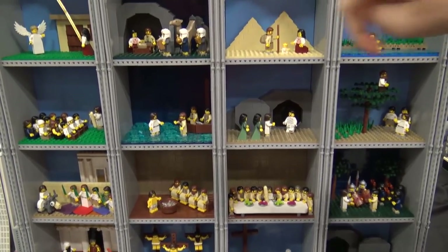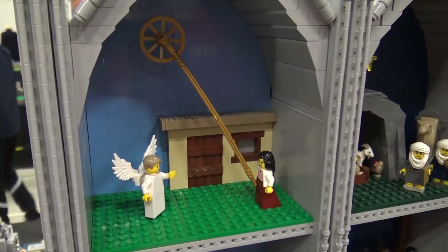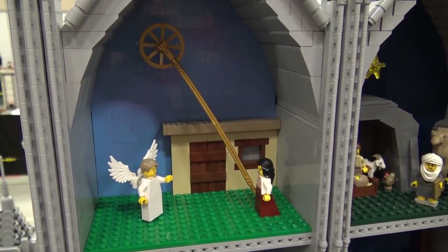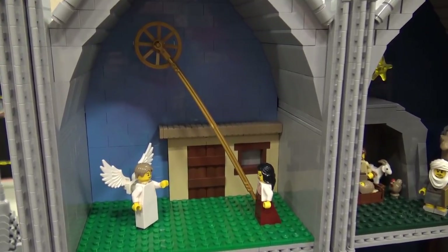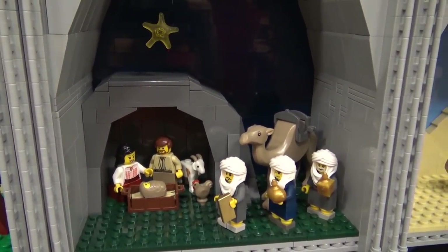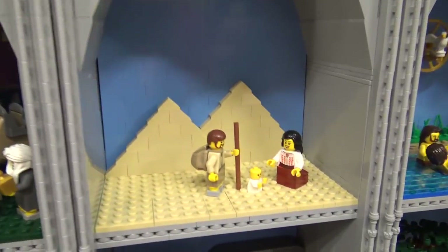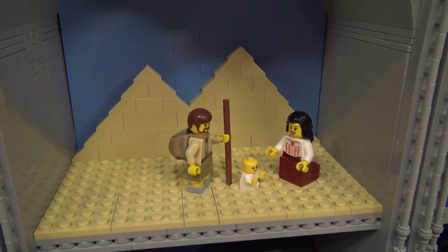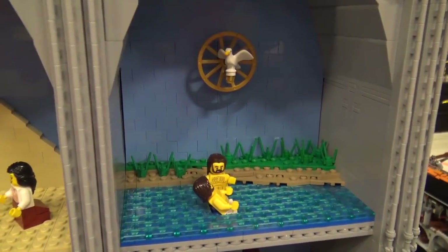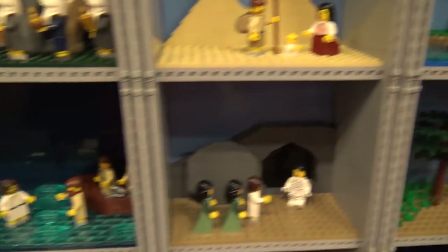It starts over here with the angel coming to the Virgin Mary, telling her she's going to have a child. Then we have the birth of Jesus with the three wise men, then when they are in Egypt when Jesus was a little child, and the baptism of Jesus.